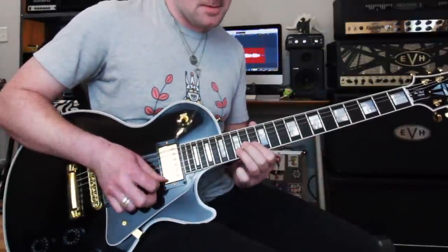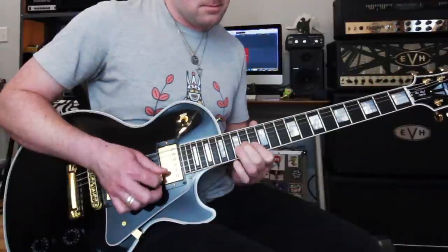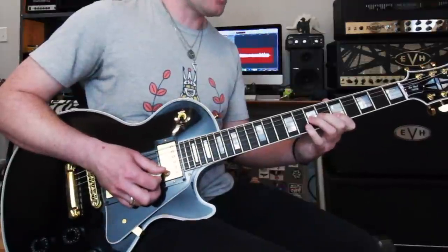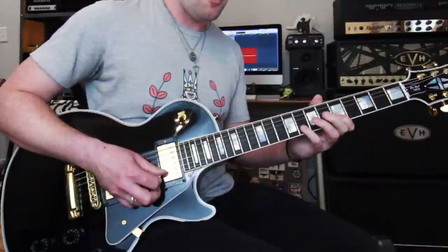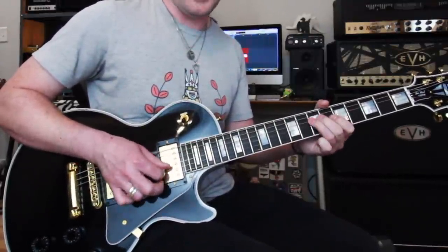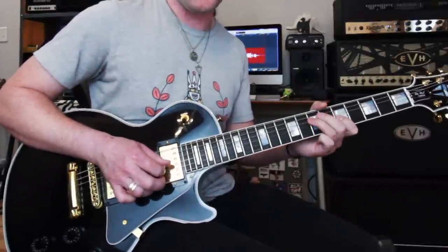So far you should have this full phrase. At this point, I just kind of descend down that root position minor pentatonic scale we all know. To keep the phrasing consistent, I did a pull-off, pick, pick, pick. Okay, I lied — there's one upstroke in the entire lick. Down, down, up, down. It's right there.